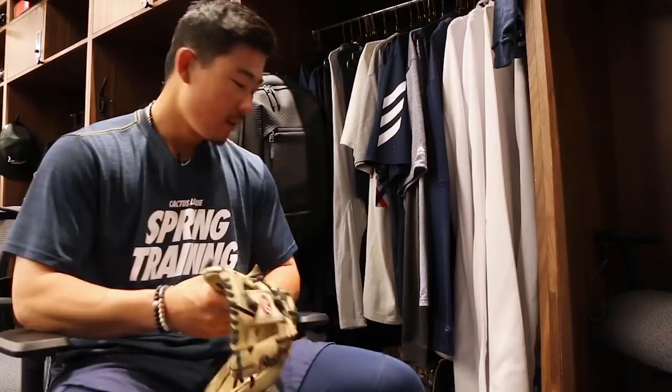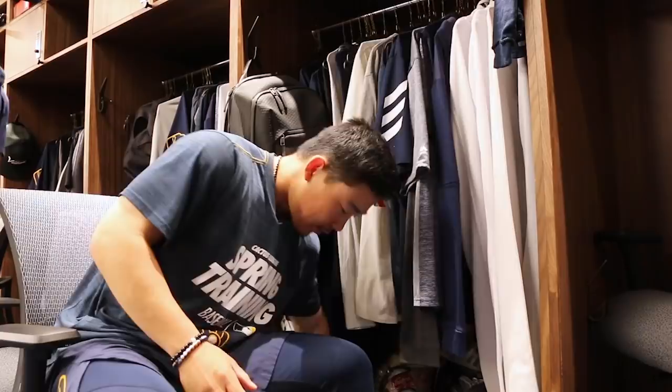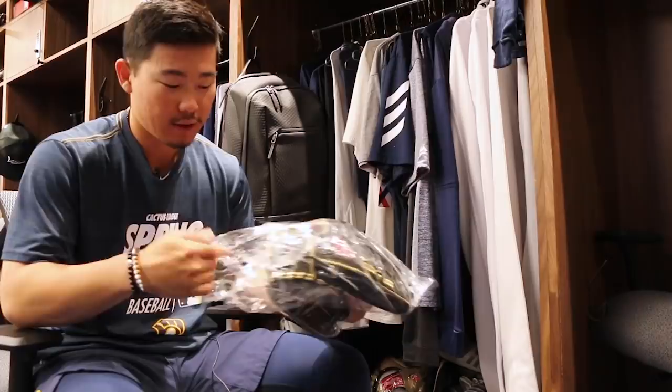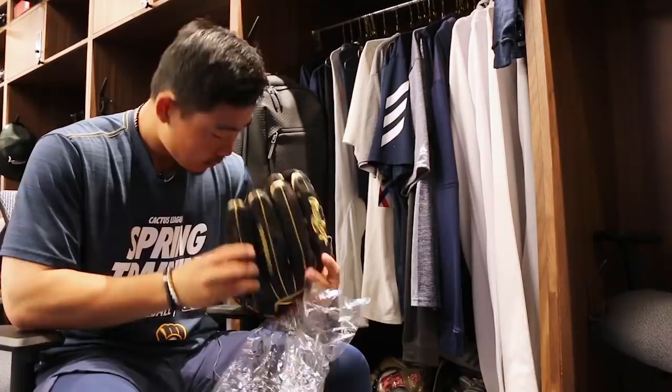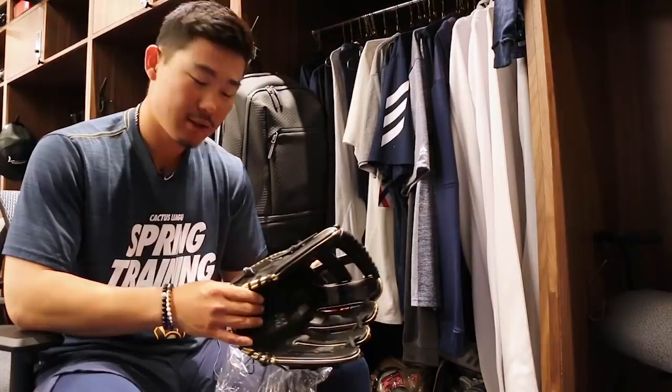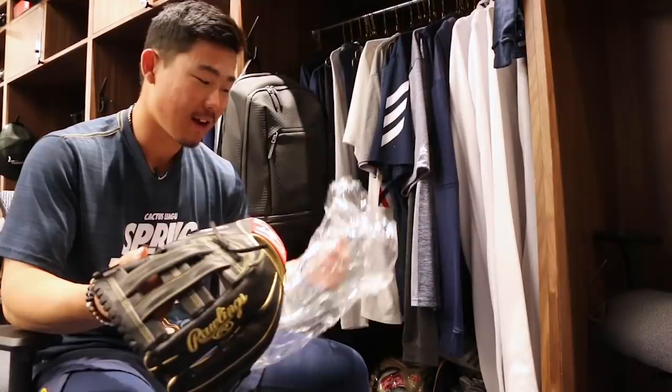So do you have multiple gloves here? This is my game glove I'm using right now, then the same glove brand new in there as a backup. And then just to mess around I have an outfield glove. What's that one called? We can check — that thing is sick. I think that's the Gold Glove Series. Yeah, that's it. Top of the line — that leather feels amazing. I haven't really put it on yet, so this is actually the first time putting it on.